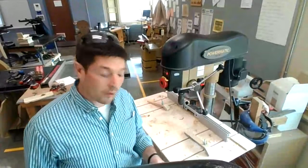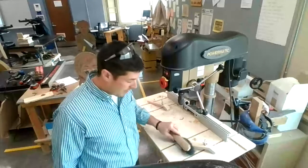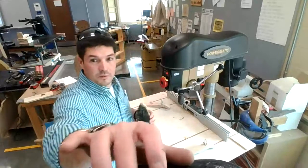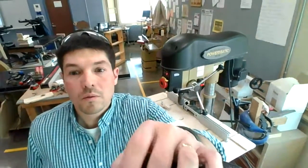Any time I want to clean the table off, I don't want to use my hands — I could get sawdust or splinters. Instead, use a bench brush. And yes, it's on the test — use a bench brush.